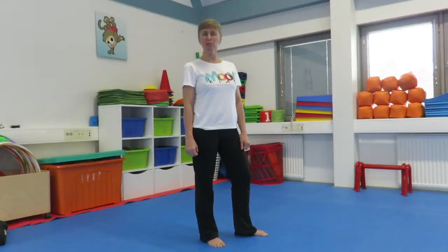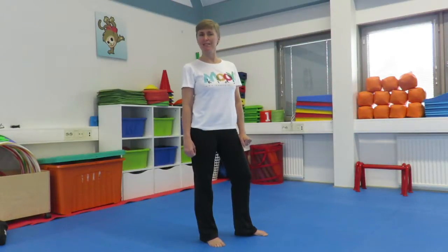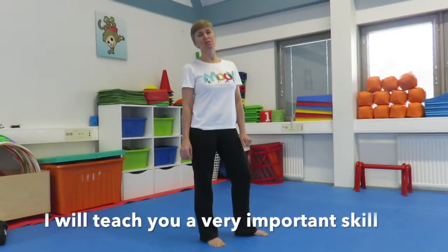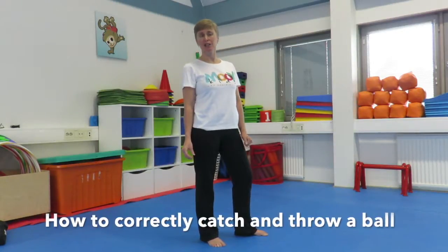Hi, it's Monday and time for another Move Kids activity with me, Darlene and Move Kids. Today I'm going to teach you a very important skill, and that is to teach the children how to correctly catch and throw a ball.